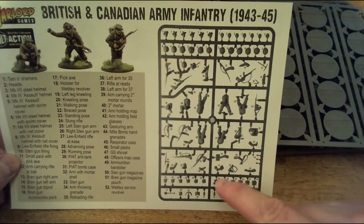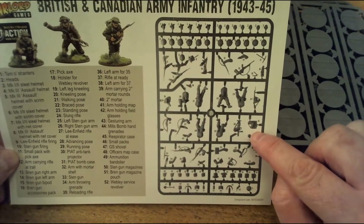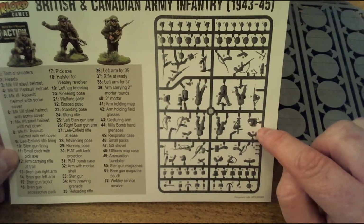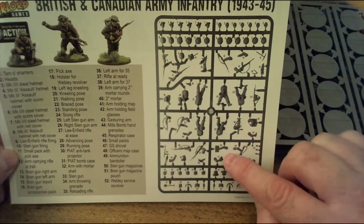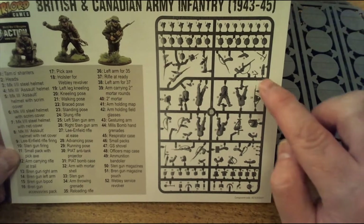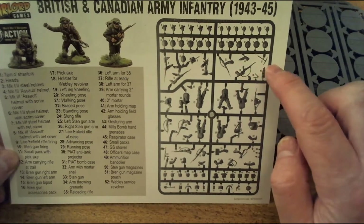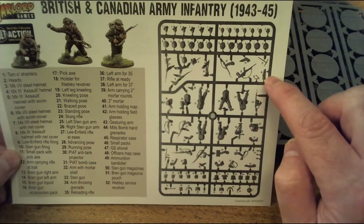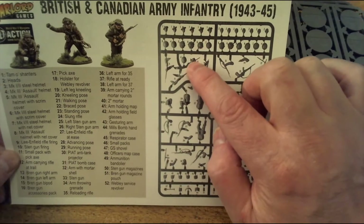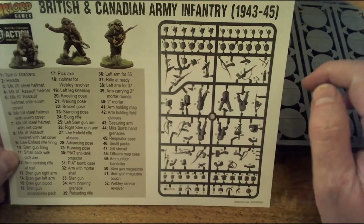Looking at the sprue, you've got what looks like the Piat carrier and shell carrier, plus the mortar arm carrier. Up here you've got the spares bag for the Bren gun carrier. That's the backpack with the pick on it, and also the typical tin mug.